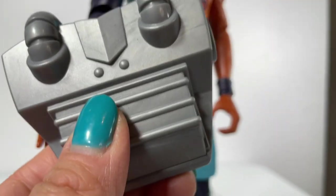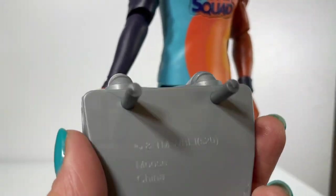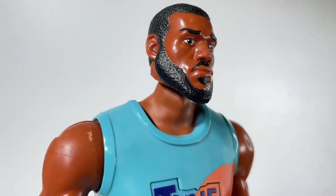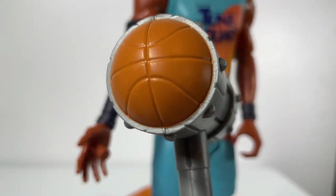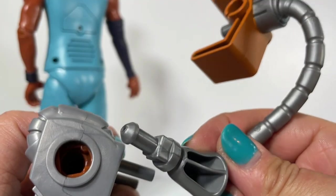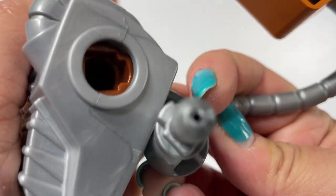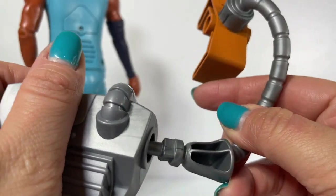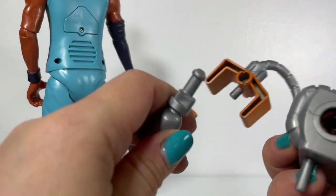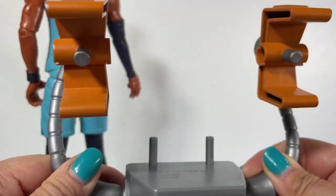We're going to connect the claw arms to the back of the claw pack. This is a one-time installation — you can remove the claw pack from his back if you don't want to play with it with all the ACME contraptions attached. It also comes with a mallet that has a basketball on each end, and you place this in LeBron's left hand. To attach the claw arms, you snap them inside the claw pack by matching up the little notches until it snaps into place.